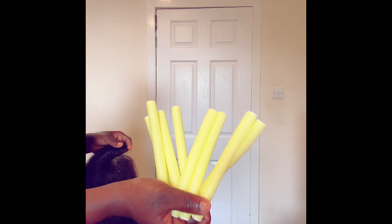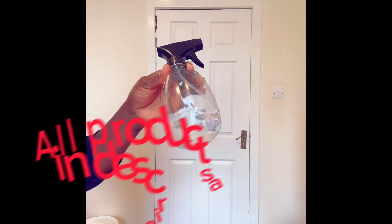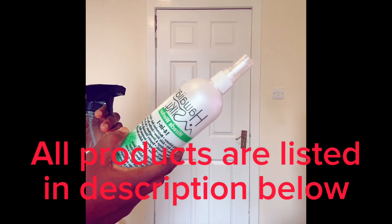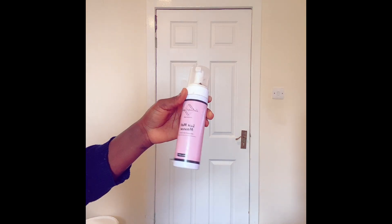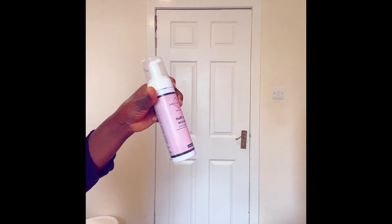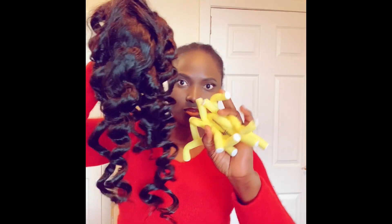What I'll do next is roll it with this rod. Before I roll it, I'll spray in water and add some other products to make the curl last longer. I'm going to list all the products I use in the description box below. After rolling, I use some pins to hold the rod.